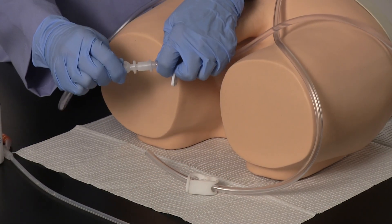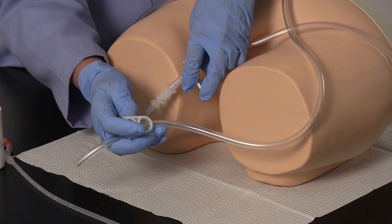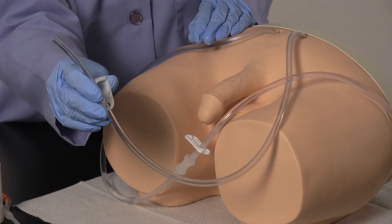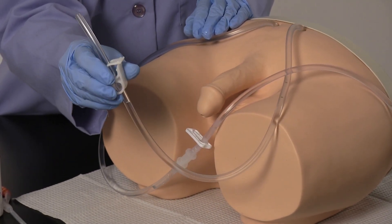Using the quick disconnect fitting, connect the fluid administration set to the simulator. To fill the simulated bladder inside, open both the slide clamp and the pinch clamp, allowing water to flow through charging the system, and then close the pinch clamp on the drain tube.